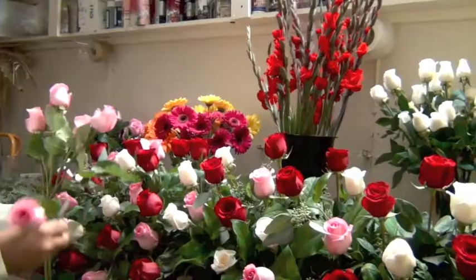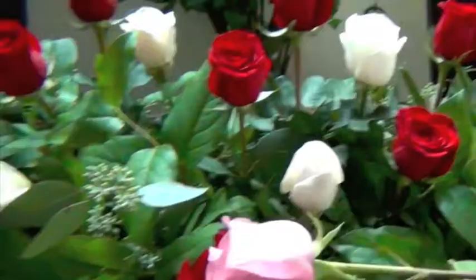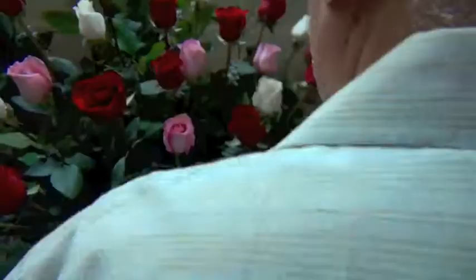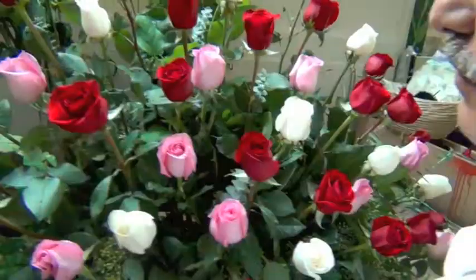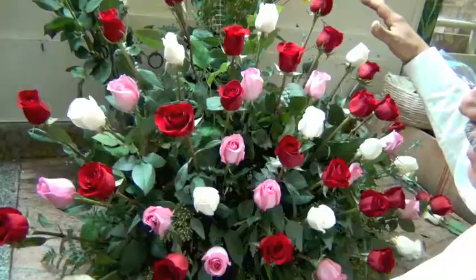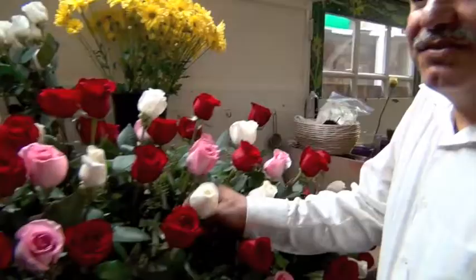We are celebrating Our Lady of Guadalupe on December 12th — we're making her flowers. We do it every year. This year we're using a variety of roses which consist of white, pinks, and reds. This is a smaller arrangement. It's about three feet long, two and a half feet high, and it has four dozen roses — two dozen reds, one dozen white, and one dozen of the beautiful pink.